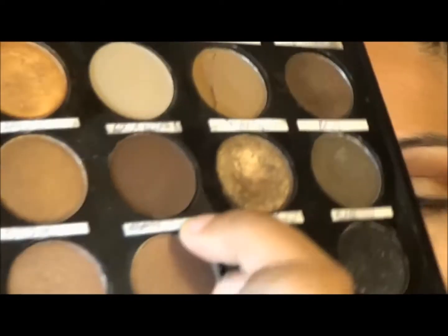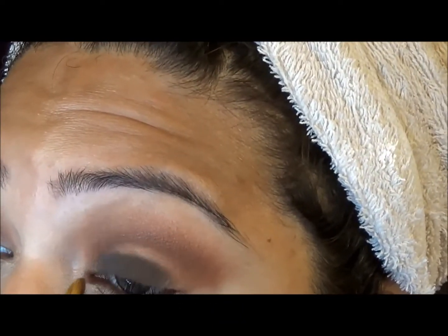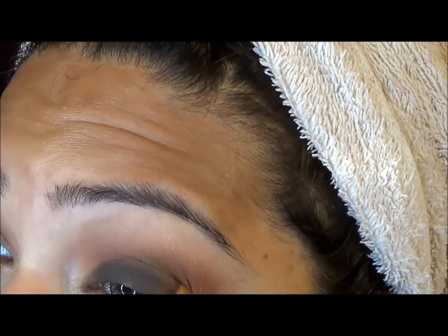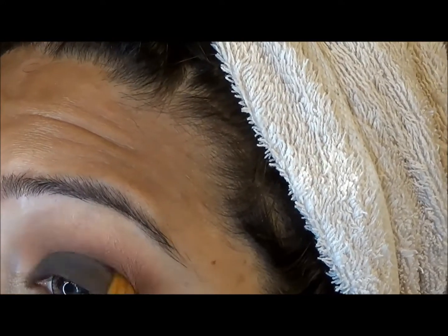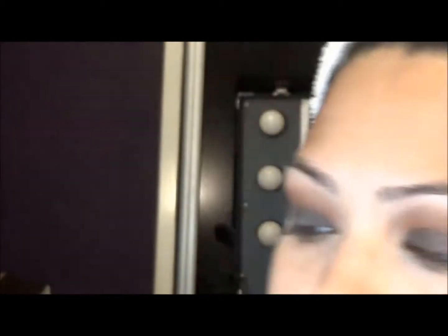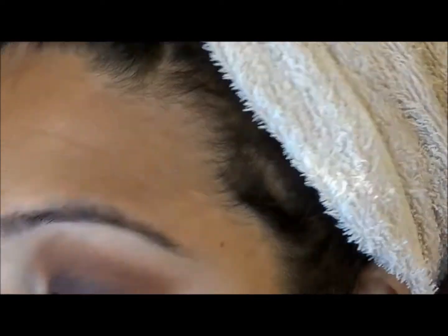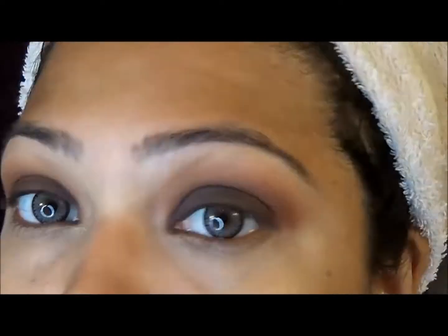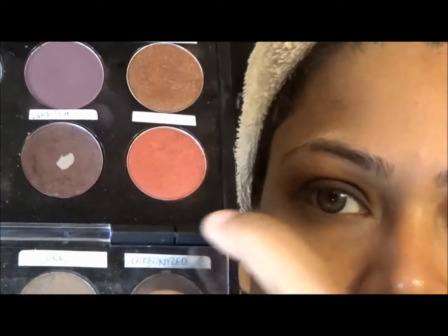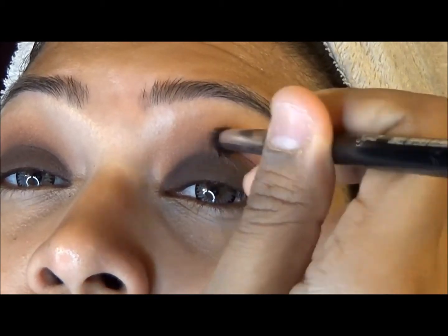I'm using this intense color from MAC — it's something reddish from the Metallics and Nudes collection, if I'm not mistaken. Or was it a Valentine's Day collection? I really can't remember, but it was a limited edition. It has a purplish-red undertone, which I think is perfect for this look.